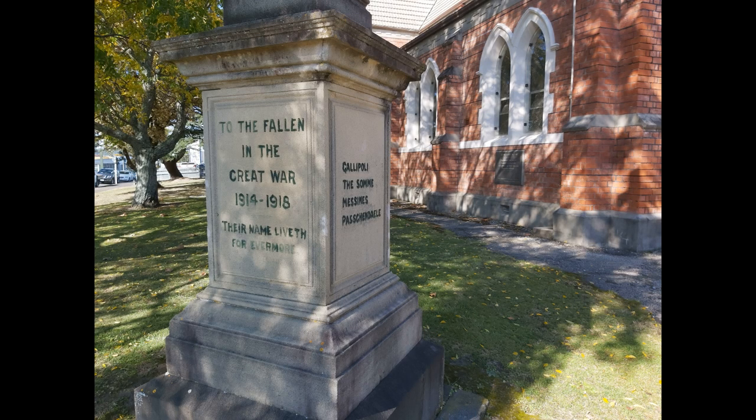On the western face of the memorial is an inscription: 'To all the fallen of the Great War, 1914–18, their names liveth forever.' This phrase from the King James Bible was widely inscribed on war memorials during the First World War, and was suggested originally by Rudyard Kipling. The full verse reads: 'Their bodies are buried in peace, but their name liveth forevermore.'